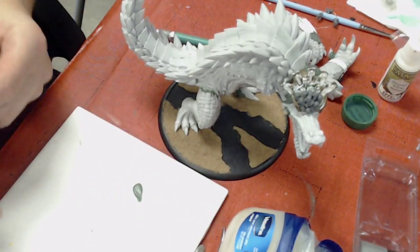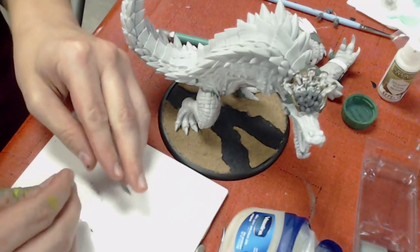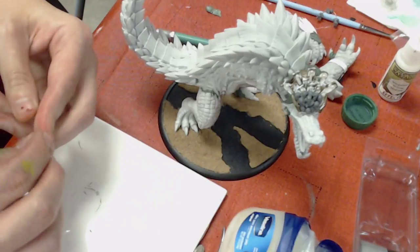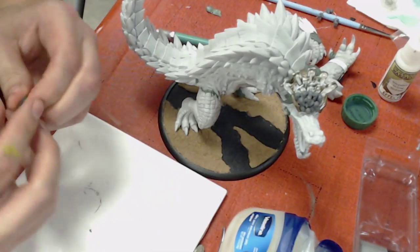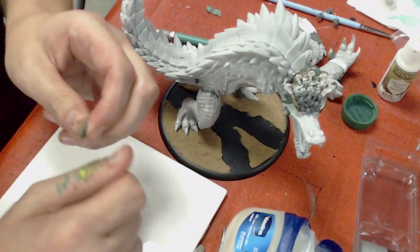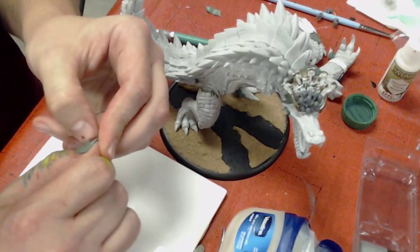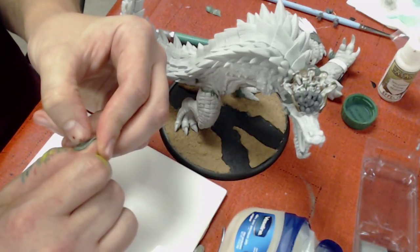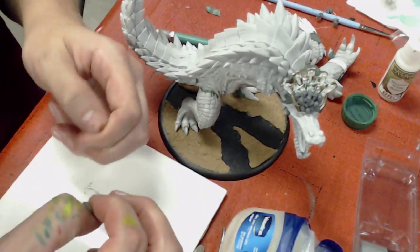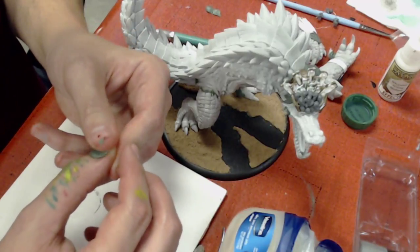One day I'll have to cover sculpting capes, because that's been something I've been asked to do quite a bit in my commission history. Capes to me are a long process — I'm probably overcomplicating it — but they feel complicated to me, especially getting them to move right and feel cape-y. If anyone's interested in seeing capes for a mini, we can cover that one day.